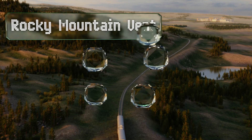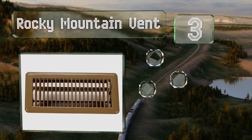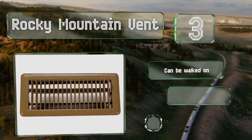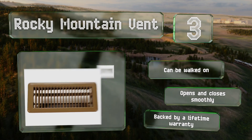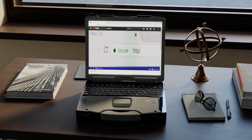Nearing the top of our list at number three, thanks to a durable metal construction and a scratch-resistant finish, the Rocky Mountain Vent is well suited for high traffic areas. It's available in brown or white and fits duct openings measuring 4 by 12 inches. This one can be walked on and opens and closes smoothly, and it's backed by a lifetime warranty.